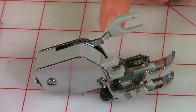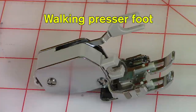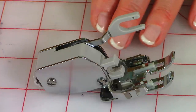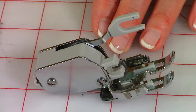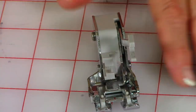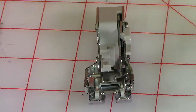If you have a walking presser foot — sometimes called a dual feed foot — I suggest you use that. It will prevent the layers from shifting while you stitch. With a regular presser foot you might get little pin tucks and fabric shift. You can find walking feet at sewing machine supply stores and on Amazon and other sewing machine supply websites.